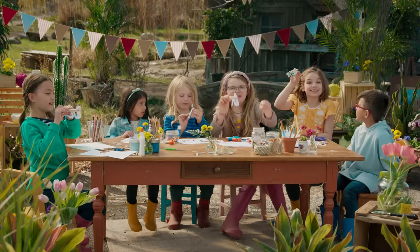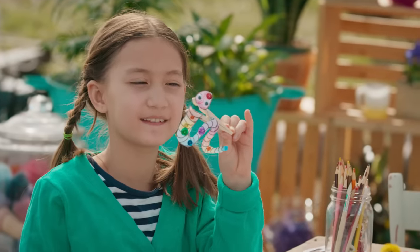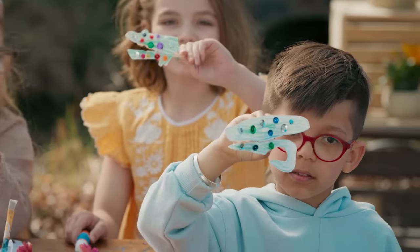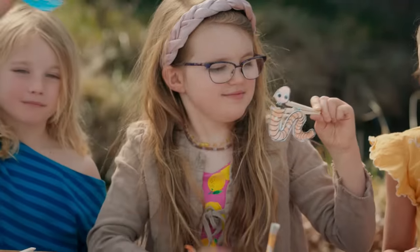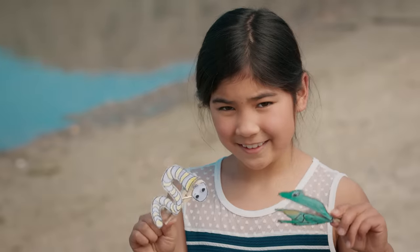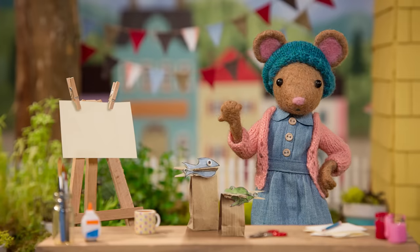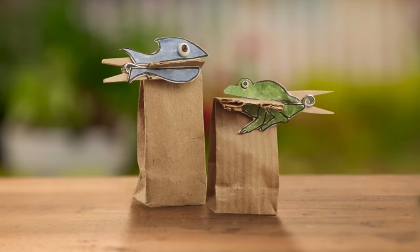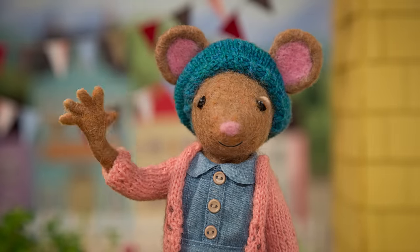Alright, let's see what you've made. These pond creatures are so funny and cute. Your fish looks really good. Thank you. I like your worm. Thank you. Aw, your pond creatures are super cute. I'm using mine to clip my papers together on my desk. Like this. See you soon, Gumboot Kids. Goodbye, Daisy.